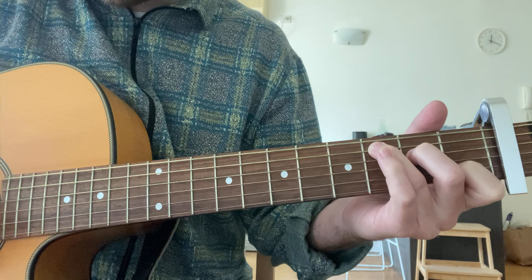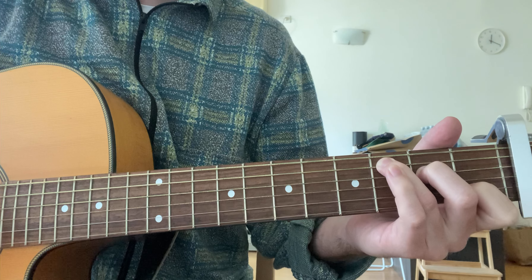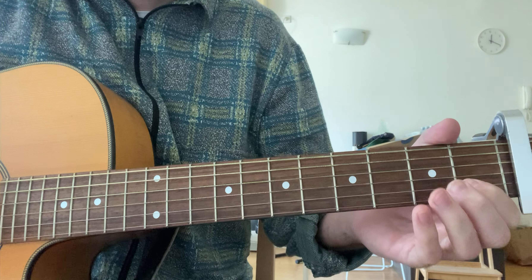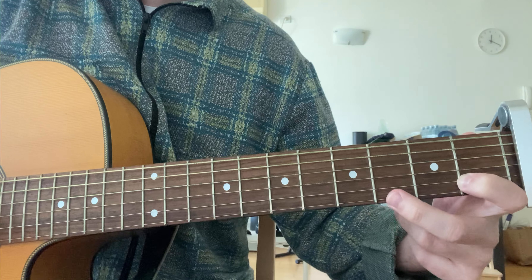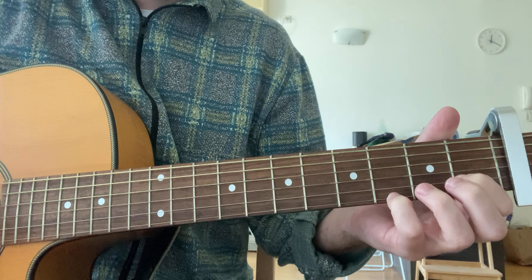So to start we're going to hold the C chord. We're going to play the bass note — third fret on the fifth string — and then strum. So just bass note, strum, and then sort of up-down-up gently on the high three strings: third, second, and first string — G, B, and E.